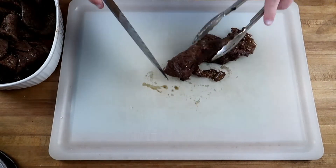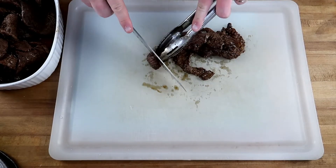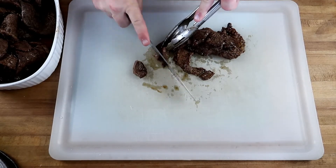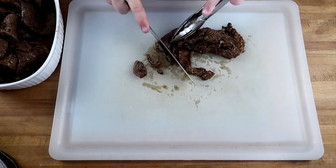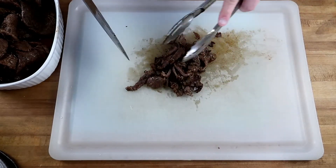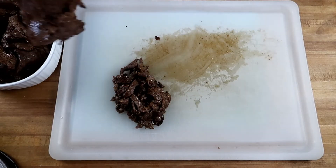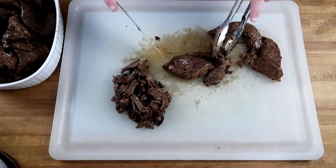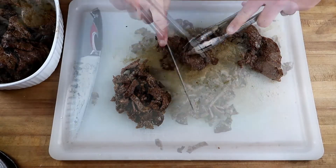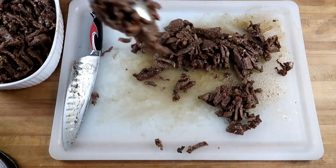Time to slice some meat. You want to find the grain and go against it — like I've taught you before — and we want to be thin. Perfect. Let me hammer out the rest of these. Slicing is complete; I'm going to reload it in here.